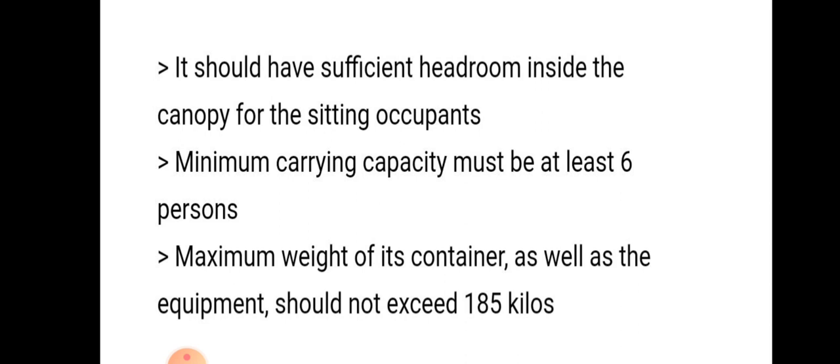The minimum carrying capacity must be at least 6 persons. The maximum weight of the container as well as equipment should not exceed 185 kilograms.